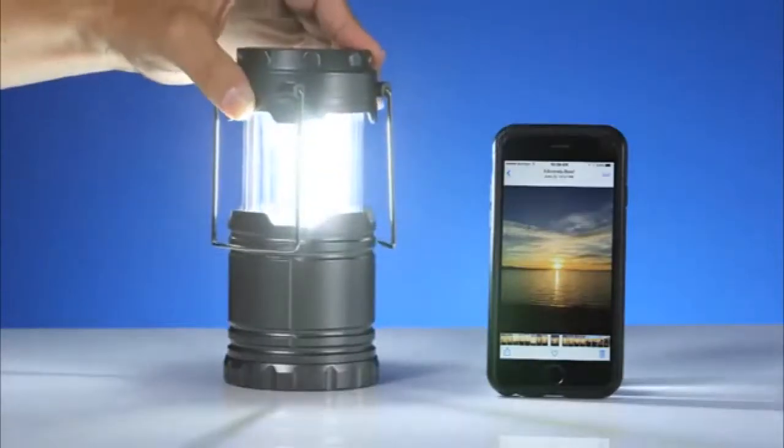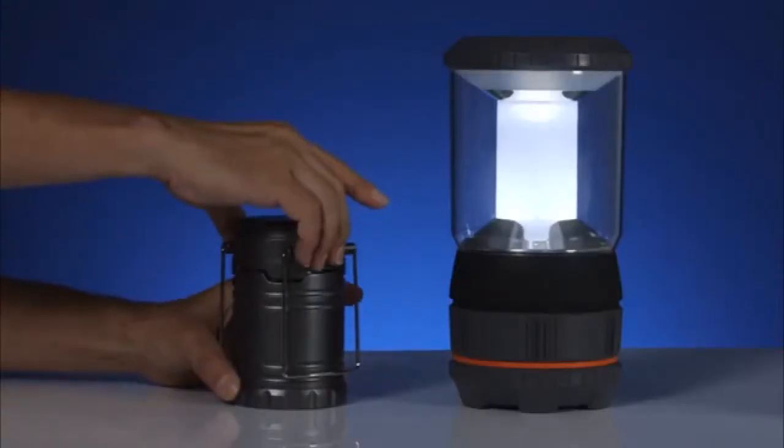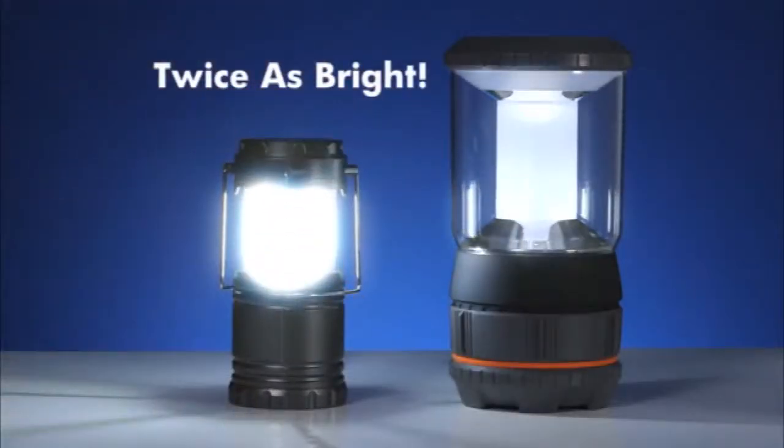The TacLite Lantern collapses down smaller than a smartphone and weighs less than a pound. But don't let its small size fool you — it's twice as bright as an ordinary lantern.